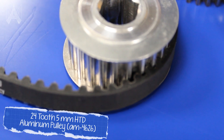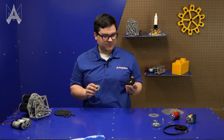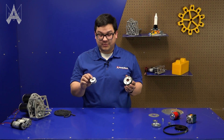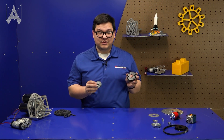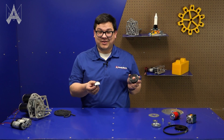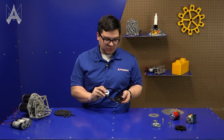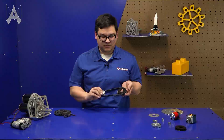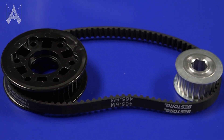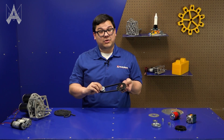Another way to change motor speed for torque is using belts and pulleys. Here we have two 5mm HTD pulleys — one is metal and one is polycarbonate — with 24 teeth and 42 teeth respectively. Belts and pulleys work by having teeth on the pulley engage with a tooth belt, providing a smooth and efficient power transmission method. The distance between the pulleys is really important: if it's too loose your belt can skip, and if it's too tight your belt can stretch.